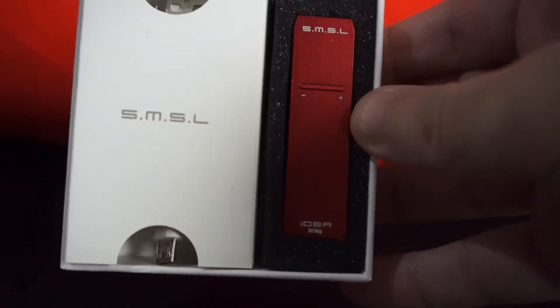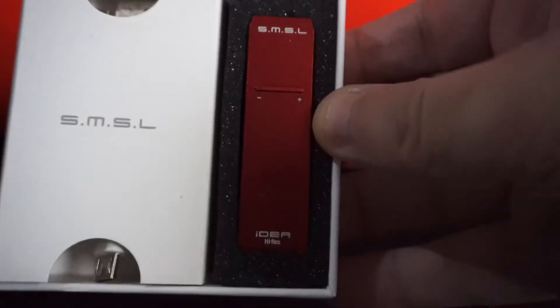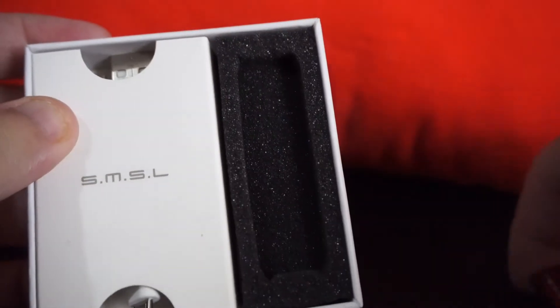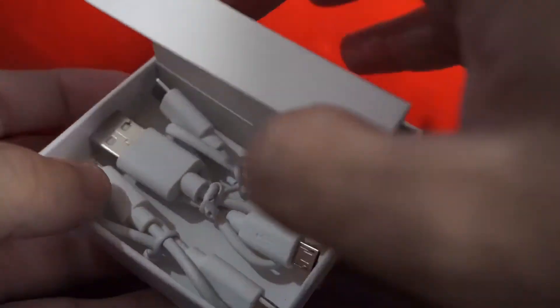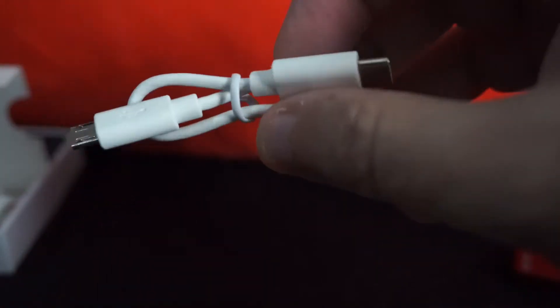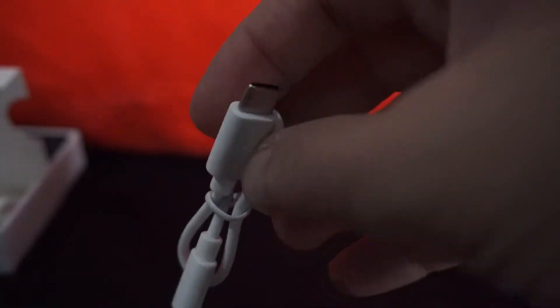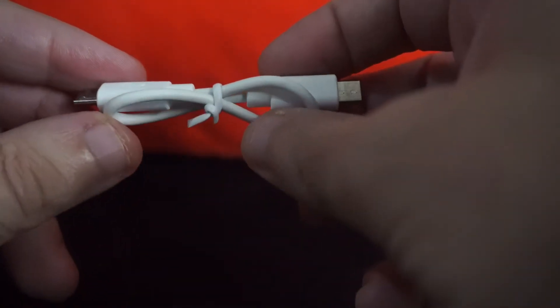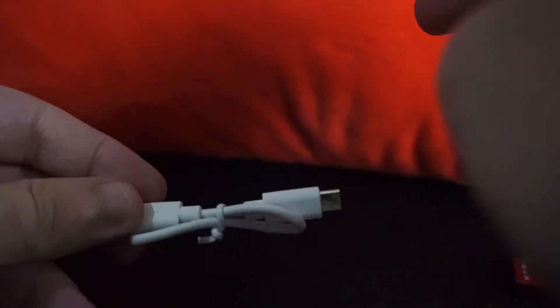Some manuals here, not so important. Look at this — oh my god, it's so small! Let's take it out and talk about it. Also inside the box we have three cables: a USB-C to micro USB cable, a regular micro USB to USB cable, and a micro USB to micro USB. Very nice.